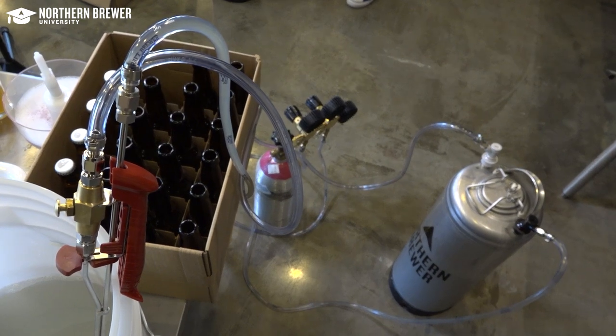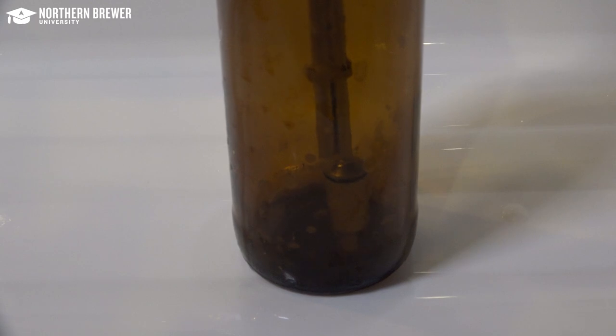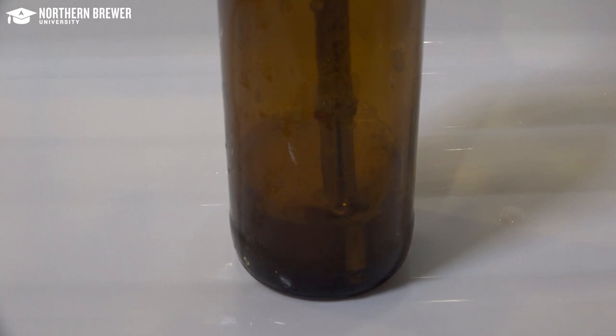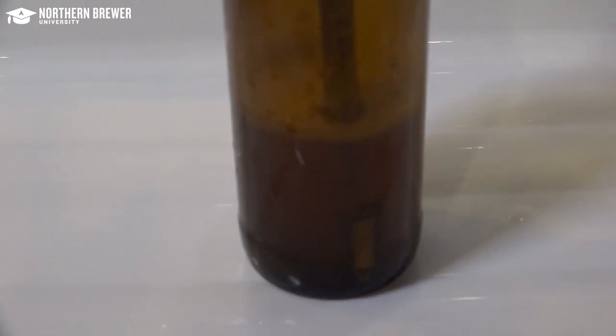Now you're ready to start filling bottles with carbonated beer. Insert the filler into a sanitized bottle and depress the CO2 push button for two to three seconds to fill or purge the bottle with CO2. This flushes oxygen from the bottle, protecting your beer from oxidation.